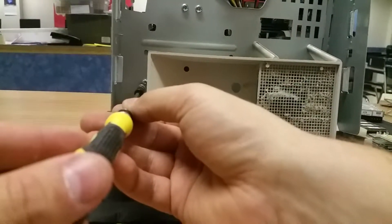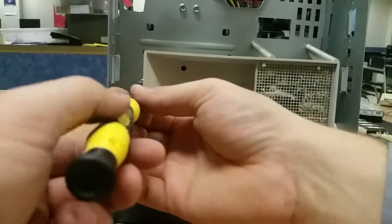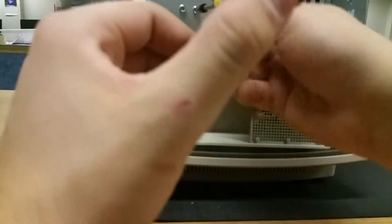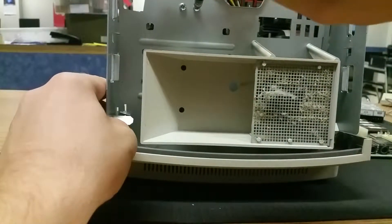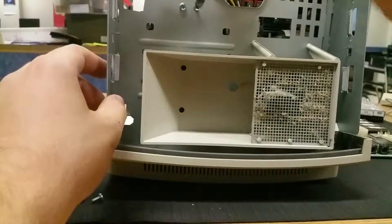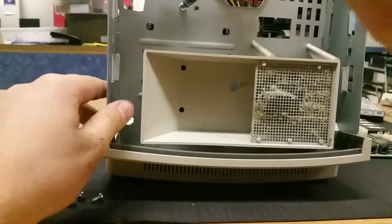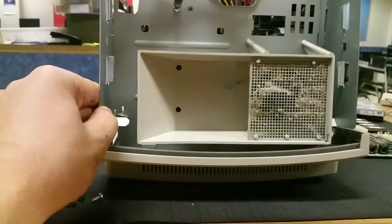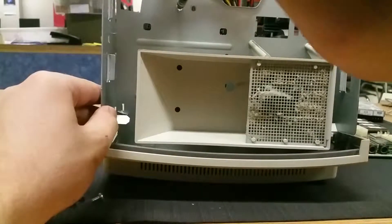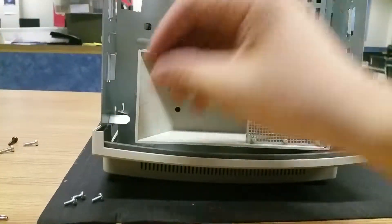Sorry for hitting that again. This one we'll just sneak around it. We have these two screws up here. I can definitely feel it giving way to the floppy drive, so that kind of leaned forward.